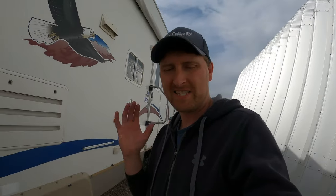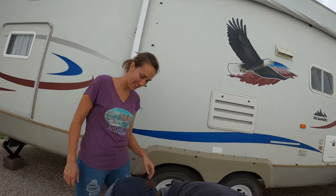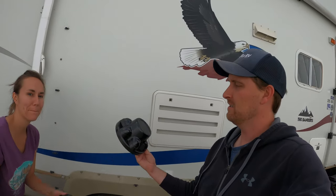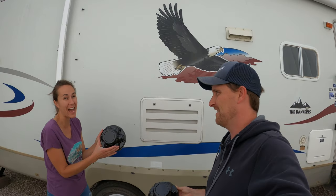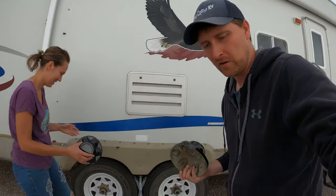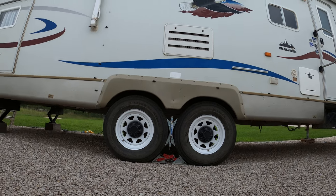Now we finally get to reveal the mystery color. It's the same black we use to spray paint things inside. It really isn't that mysterious or exciting when you think about it, but I think it's going to look pretty cool. I feel like the wheels look so good that now it makes the camper look a little bleh.